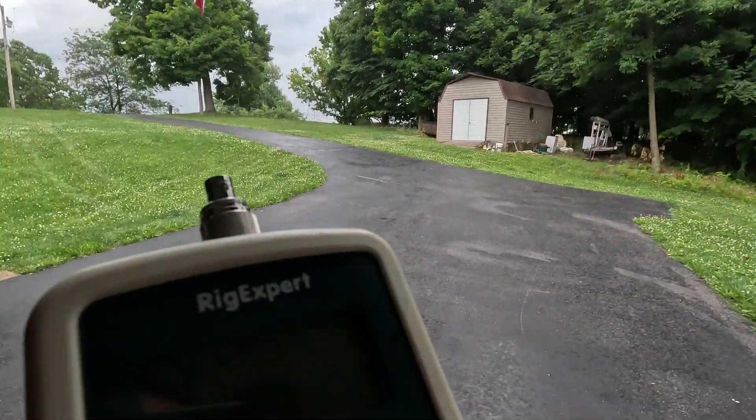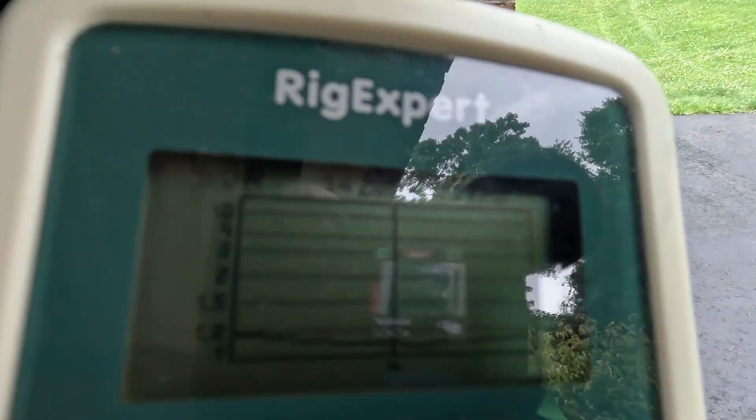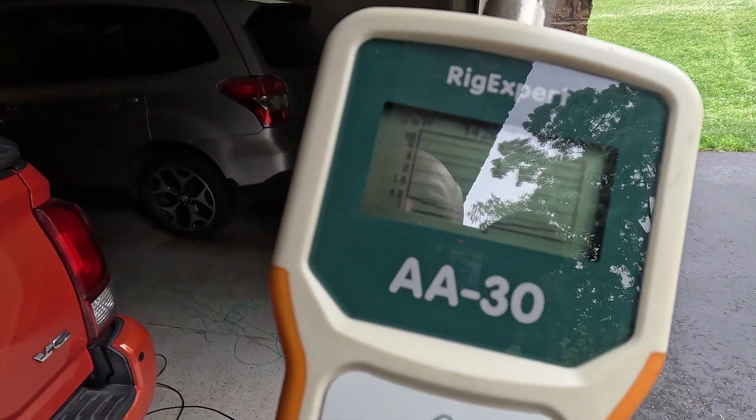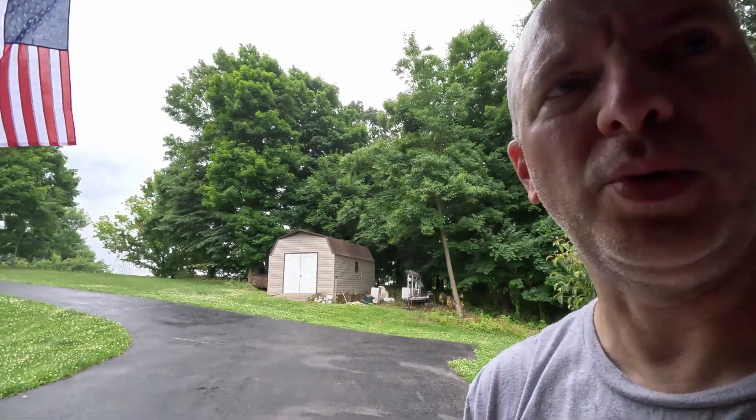I was going to show you on the analyzer, and at least I have it saved. I have this set to a 14.285 MHz center and the range is 223 kHz. It's flat across the band — under 1.2:1 SWR — so I'm happy with the tune on this antenna. I have used it a couple of times and it's been great so far.